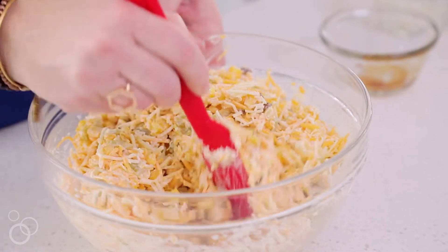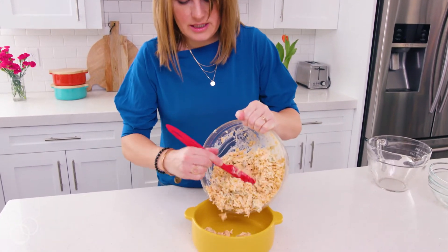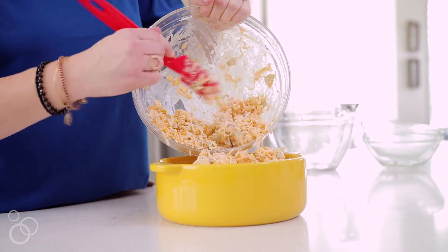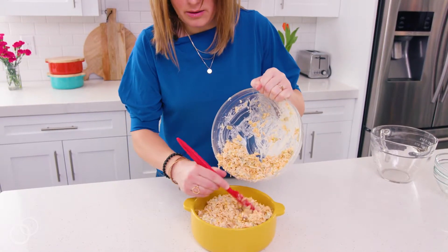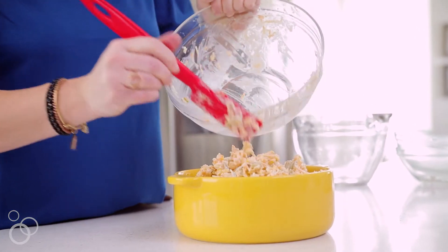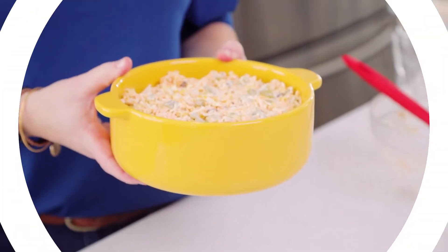We have everything mixed together and we're just going to dump it into this serving dish and it will bake right inside of this dish. It only bakes for 20 minutes, so it's the kind of thing where you can have it pre-mixed and ready to go in your fridge, and then it's ready for when you're ready to serve it — you just have to bake it. So now we're gonna bake it for 20 minutes and then we'll bring it out bubbling hot.